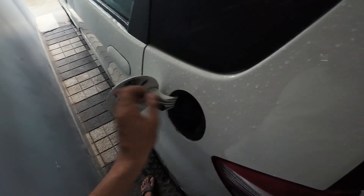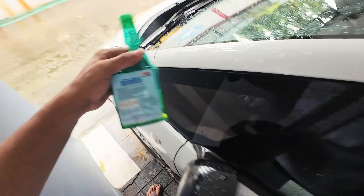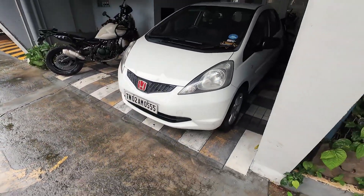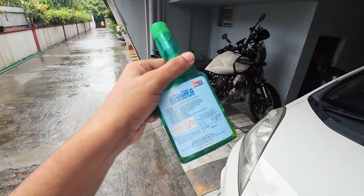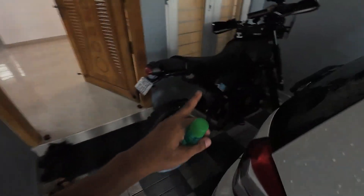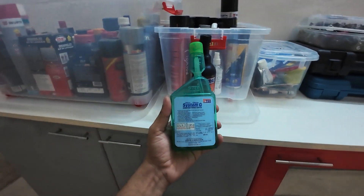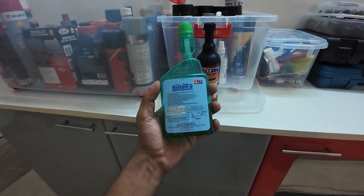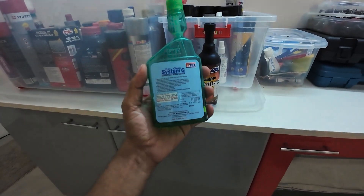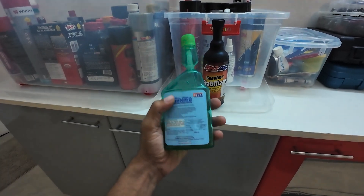This is a Honda Jazz 2009 and it runs as good as new. I've been using this on the car. I've been using this regularly on my rally machine as well. This is a wonder product for the price — it retails at 360 rupees for 200ml. On Amazon it comes pretty cheap; I'll share the link in the description.